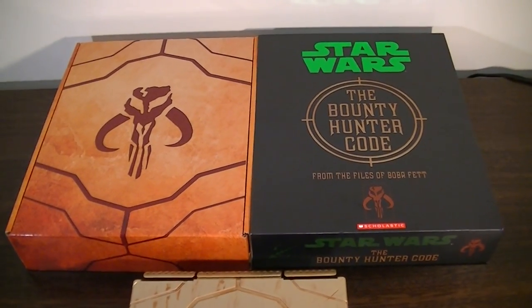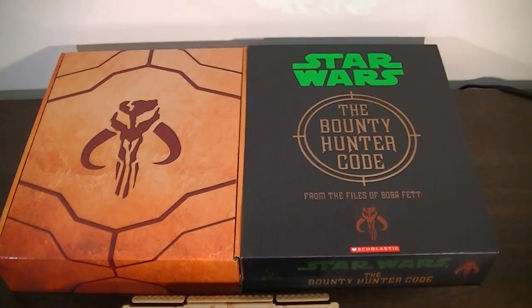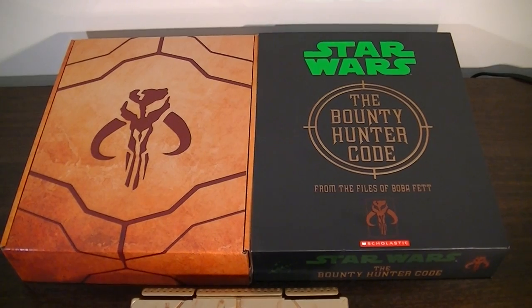How are you going everyone, it's Kai from Cool Collectibles, just giving you guys a quick look at a new pickup that I found at Big W in Australia today.